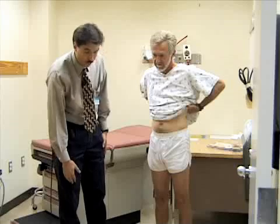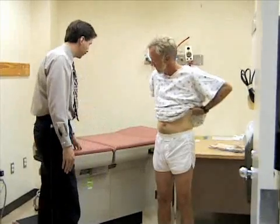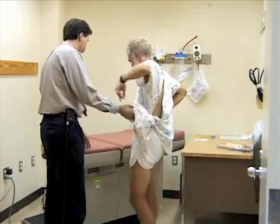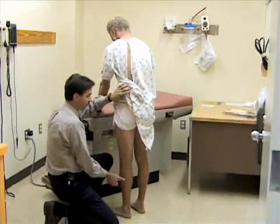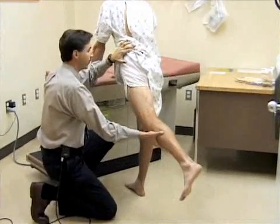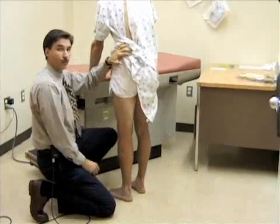Now I'll look at hip extension while he's standing — a fairly easy way to do this. Bill will support himself at the table so he doesn't lose his balance. I'll reach down to support his leg and extend it back — you would expect about 20 to 30 degrees of extension. You can also perform this in the prone position.